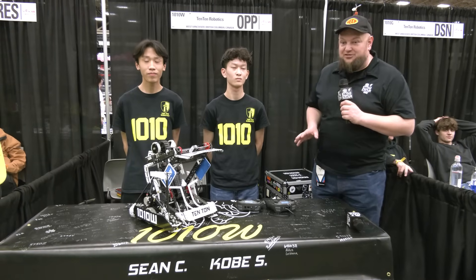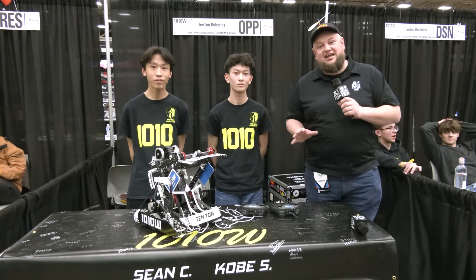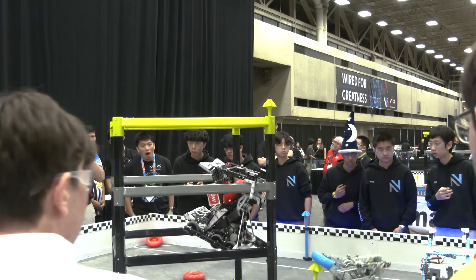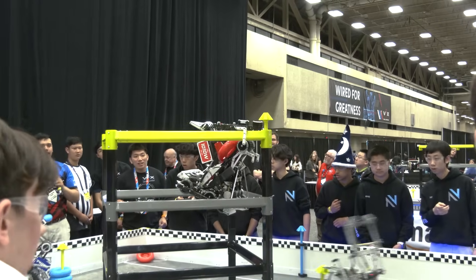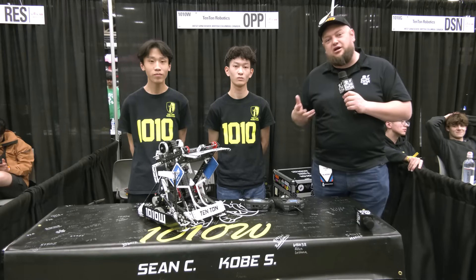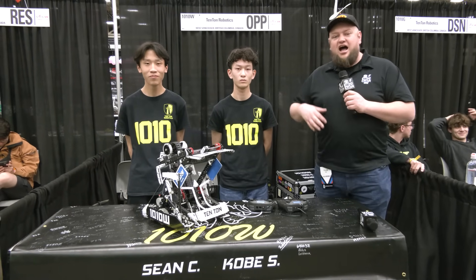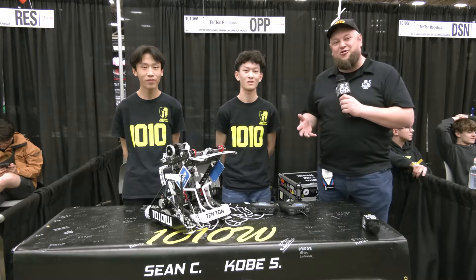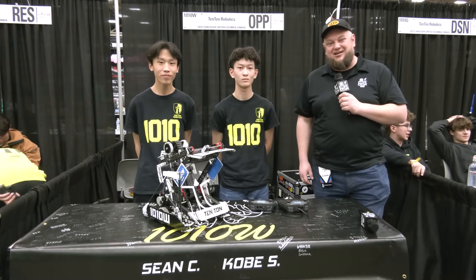Hi everybody, it's Tyler here at VEX Worlds. Checking in once again with legendary 1010W 10-ton robotics — an incredible tier 3 hang they got here at VEX Worlds. We're so excited to talk more about what they have going on. A lot of great stuff has gone into this robot. Some cool stuff I really want to hear is regarding their mat strategy and how they put together their awesome reveal video. Let's learn more about 1010W 10-ton this year in High Stakes on Pits and Parks.